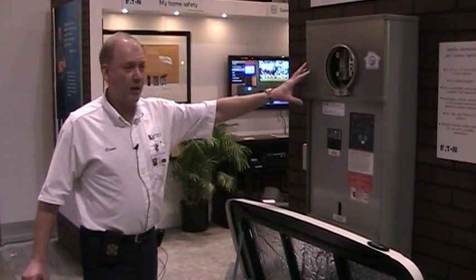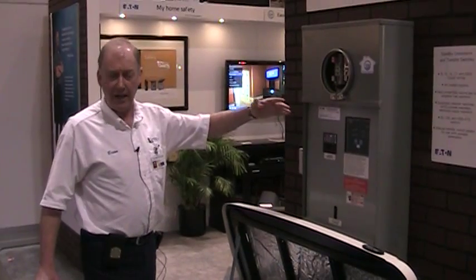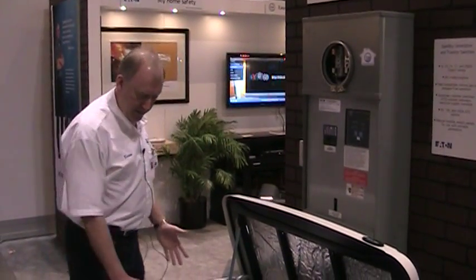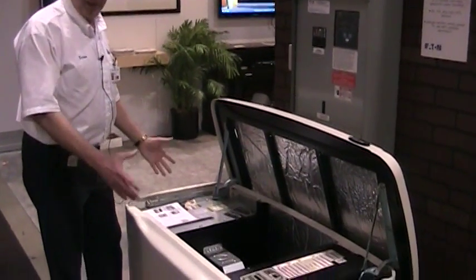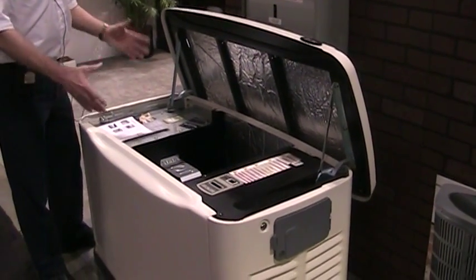This is all outside. There's really no work to be done inside the house — this can all be done outside. The generator would typically just sit on a pad with maybe patio stones or possibly even gravel.